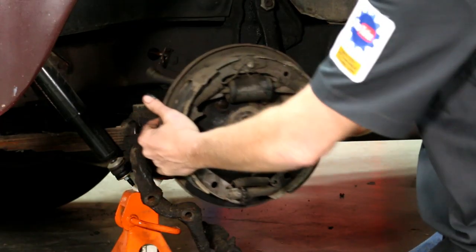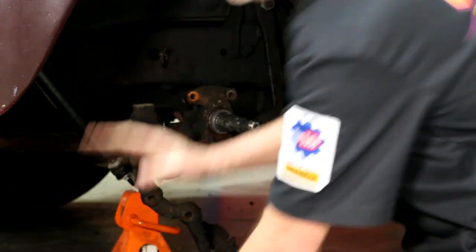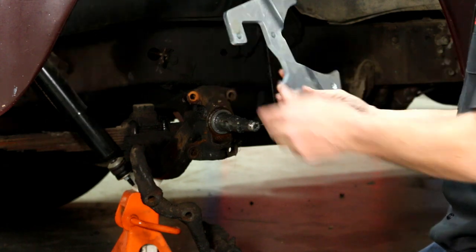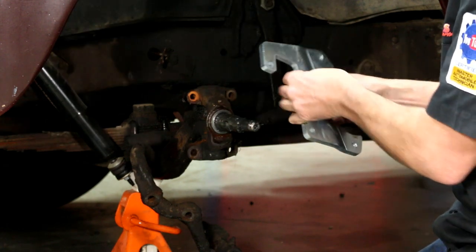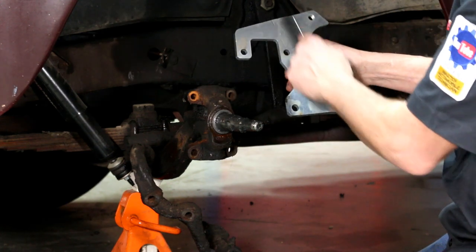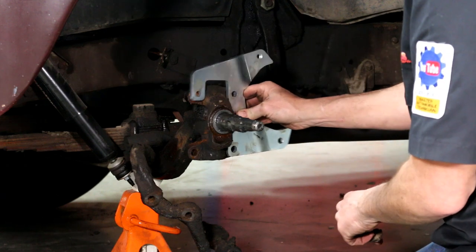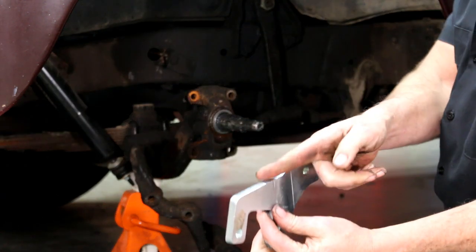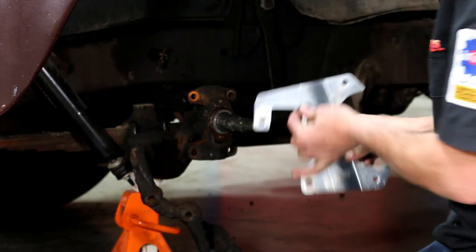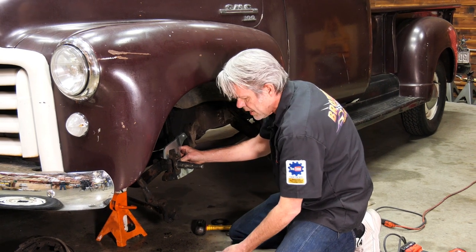Knock the nuts out from the back of the bolts and everything just pulls off nice. Now I'm going to take this bracket — it's very specific the way this goes on. You'll notice the top has two bolt holes and this side doesn't. You also want to make sure that where it's tilting, it's tilting towards the inside. Go ahead and get that on with the bolts that are supplied.